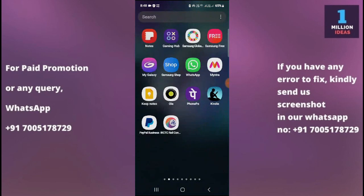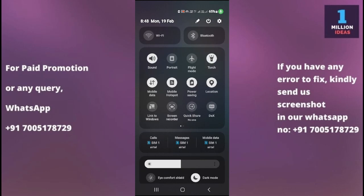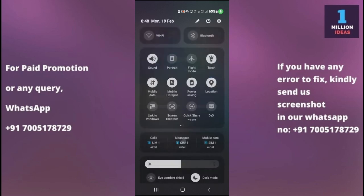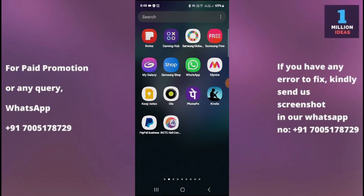The third solution is to check flashlight settings. On some Samsung phones, there may be settings related to the flashlight. Go to your phone settings, then look for flashlight or torch settings, ensure it is enabled and configured correctly. Turn it on and also check the brightness settings, then verify whether it is working or not.